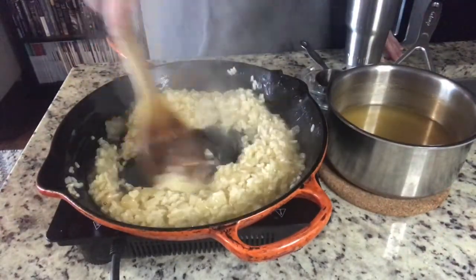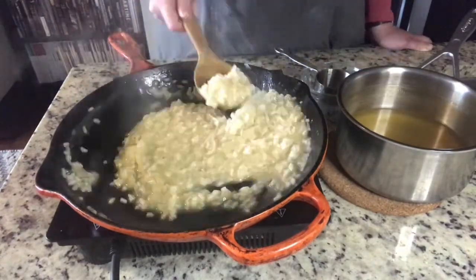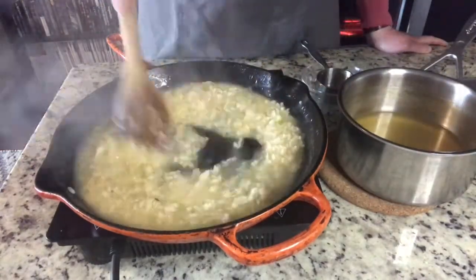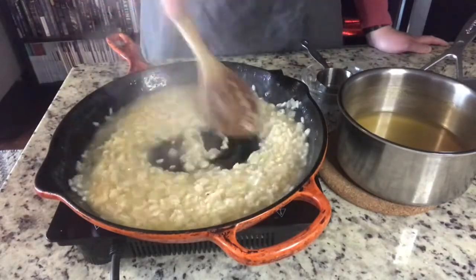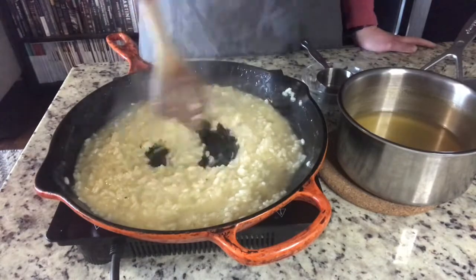Through the magic of video editing, this risotto is almost done. You can see when I drag a spoon through it, you can see the bottom. I'm going to leave a little more liquid in to soak, but I'm going to set this aside and we're going to start on the breadcrumbs.